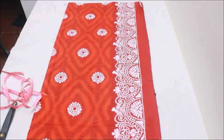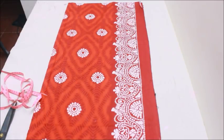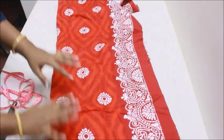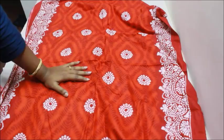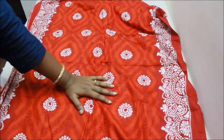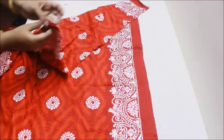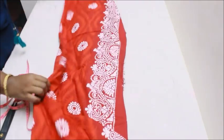Hi everyone, welcome to my channel. Today I'm going to show you how to make a nightie — the most requested video in Tamil, which I now want to make in English also. This is a ready-made nightie fabric which is three meters. If you want to make a customized nightie with a plain color, you can just buy three meters of fabric. The length depends upon the height you want. I've folded the fabric lengthwise once and I'm going to fold it breadthwise.